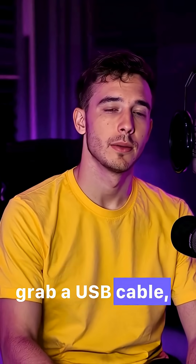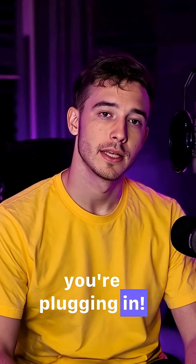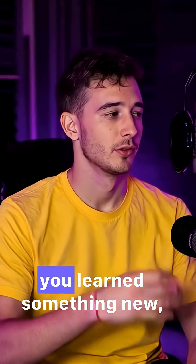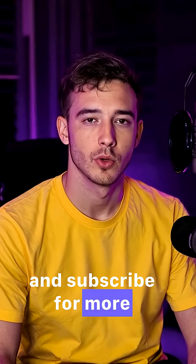So next time you grab a USB cable, you'll actually know what you're plugging in — speed, power, and shape: it all matters. Drop a like if you learned something new, and subscribe for more tech made simple.